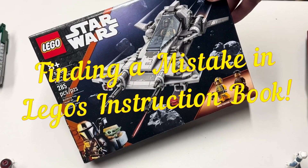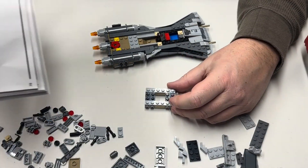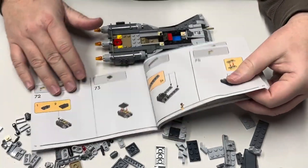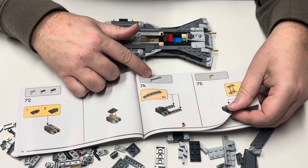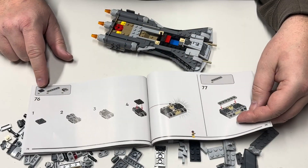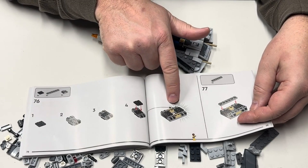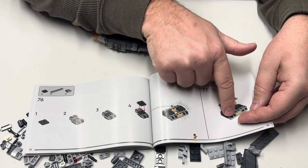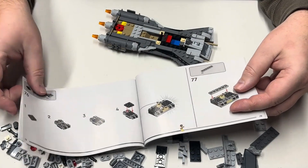Kit number 75346 — did they make a mistake in the book? In step 74, we take two of these and put them on here. In this step we get two of these again, but it doesn't show you putting those two on there. But step 37 says we need two more and we put them on. I think I found a mistake in the book.